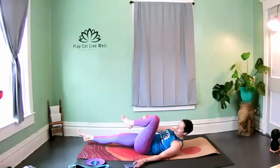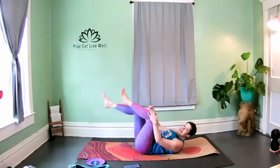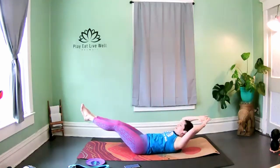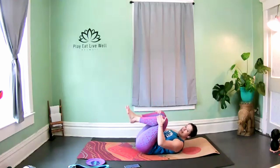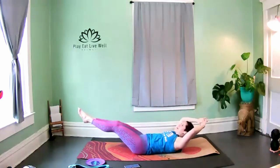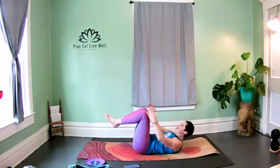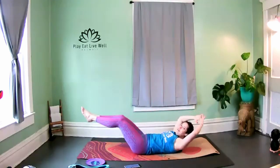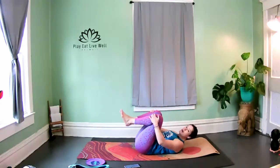Single leg stretch — you got it. If this is plenty challenging, feel free to stay here. If you can, we'll pull both knees in and then extend everything out. Pull them in for two and then extend it out. Keep that low back nice and grounded, really strong for your core. Exhale as you pull in, inhale as we extend. Stay with it — really strong to the core. One more. The next time we kick out both legs, hold.